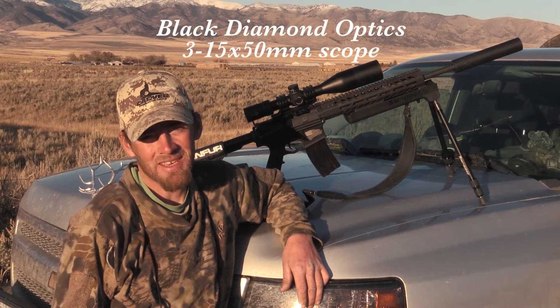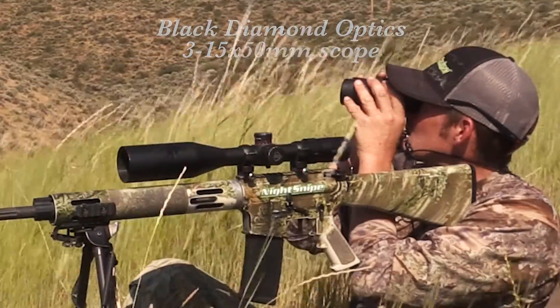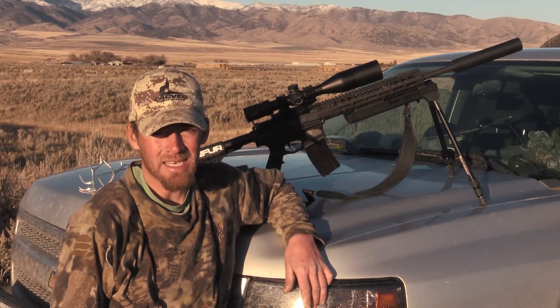What's up guys? It's Rusty with Coyote Assassins. I wanted to talk to you about this scope. I've been using it for just over two years and I got nothing bad to say about it.